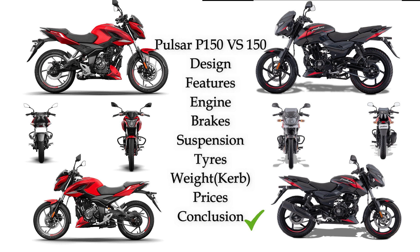Pulsar P150 comes in two variants: single disc and dual disc. Finally, to compare the P150 with Pulsar 150, you should consider your priorities between the two bikes.